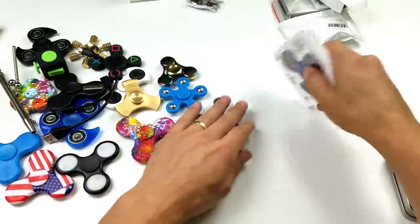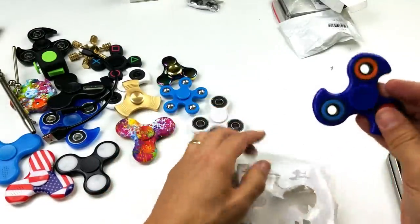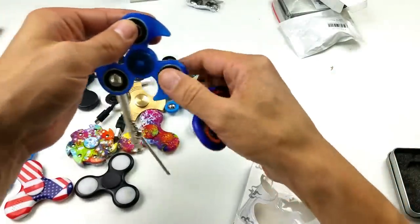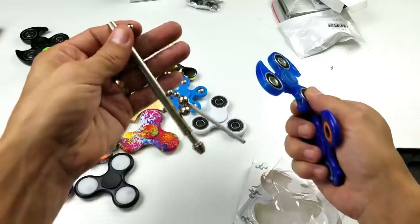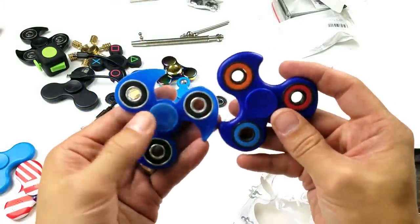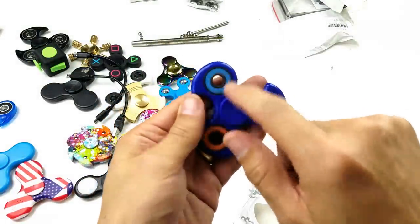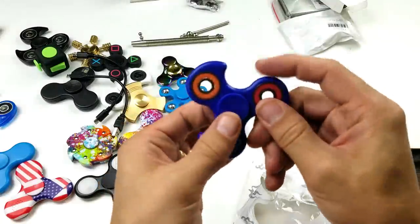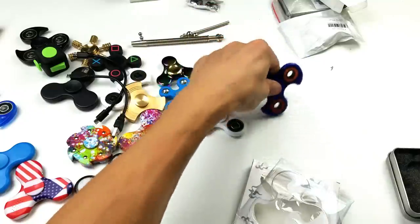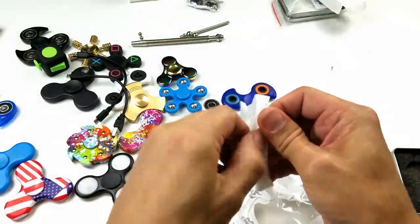All right, next one. It's not transparent like that one, but it's the same kind of style — different color, like washers here, and the dust caps are different colors too. This one spins pretty nice.